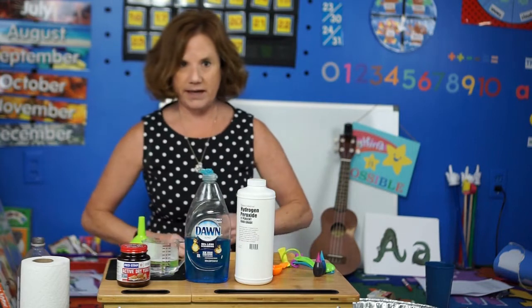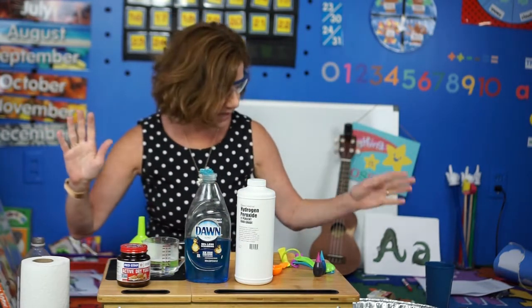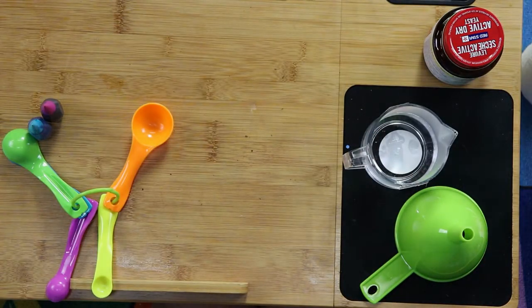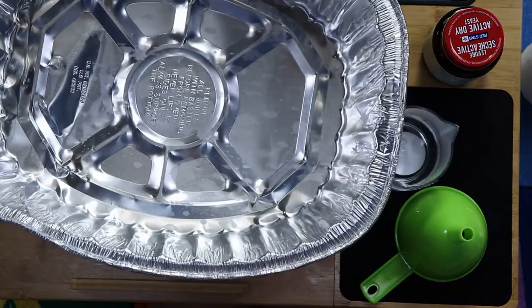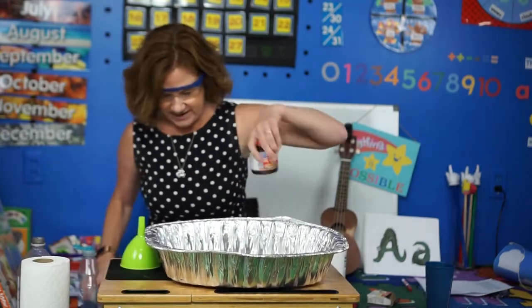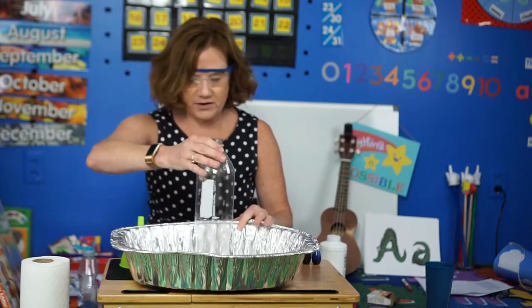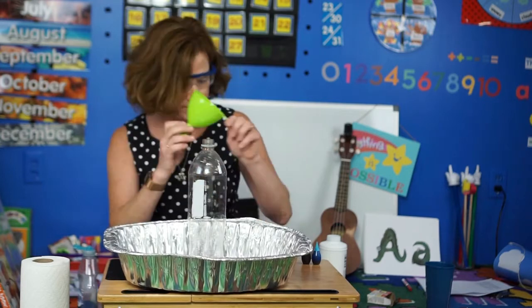Since this is science, I'm gonna need my goggles because we're gonna see quite a reaction here. Unless you're doing this outside, it's best to have it in a big container to catch what's gonna happen. And we also need a bottle — this is a one-liter bottle, but you can use a two-liter bottle — and a funnel.